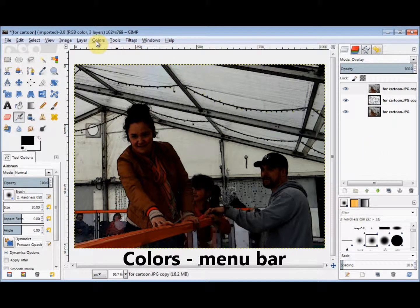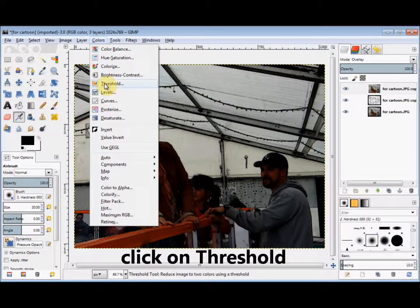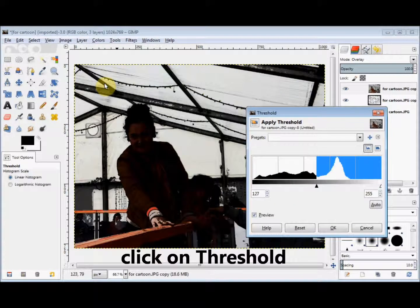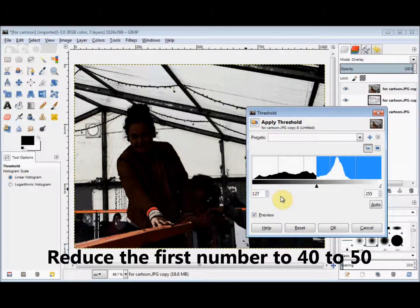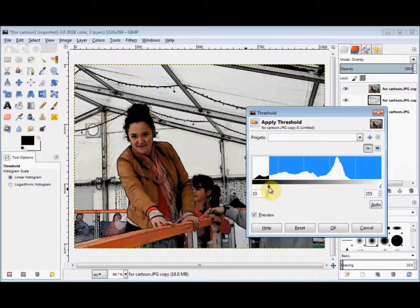Then I click on Colours in the menu bar and come down and click on Threshold. And now I'm going to reduce this first threshold number to somewhere between 40 and 50, and then click OK.